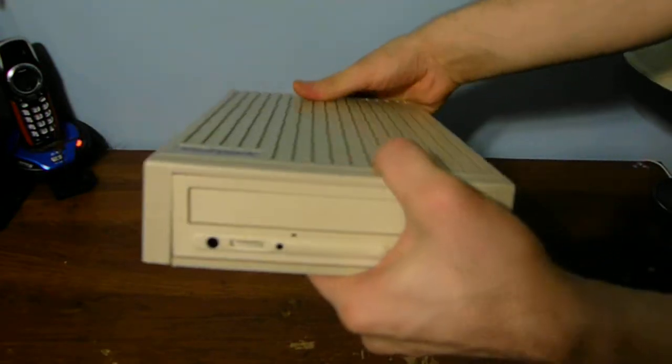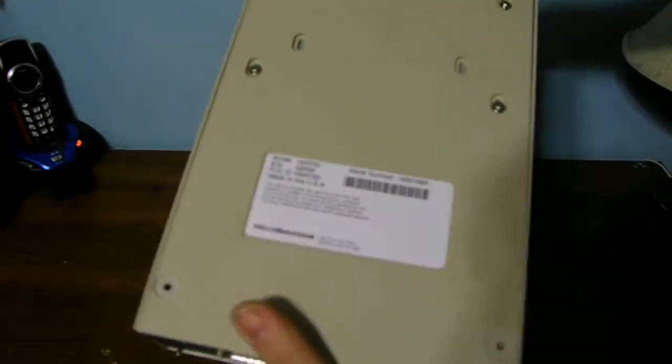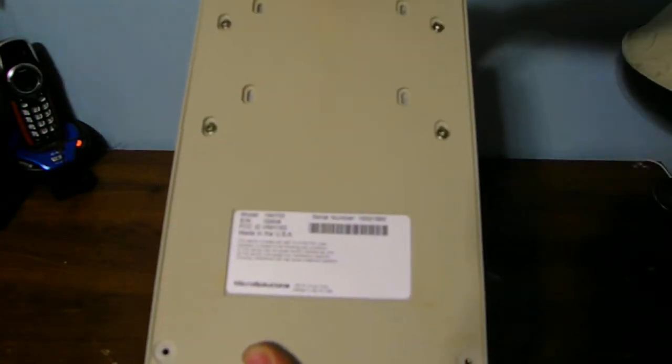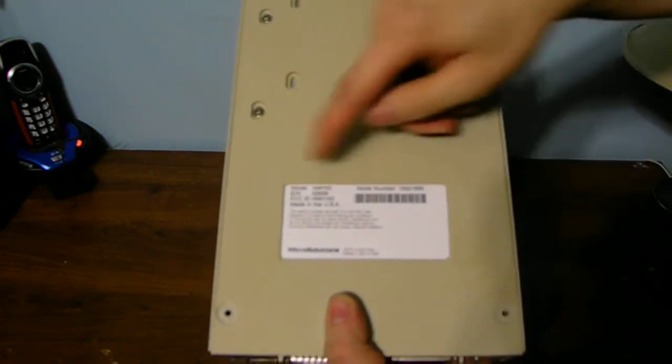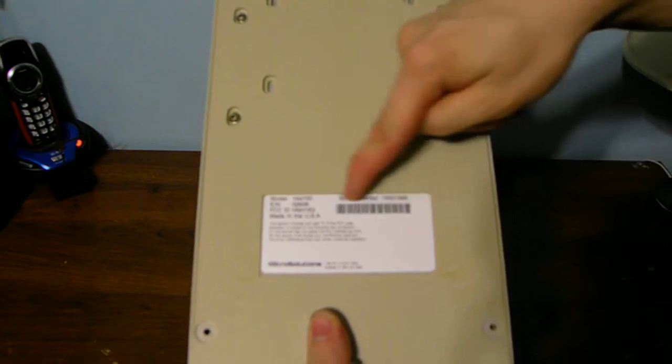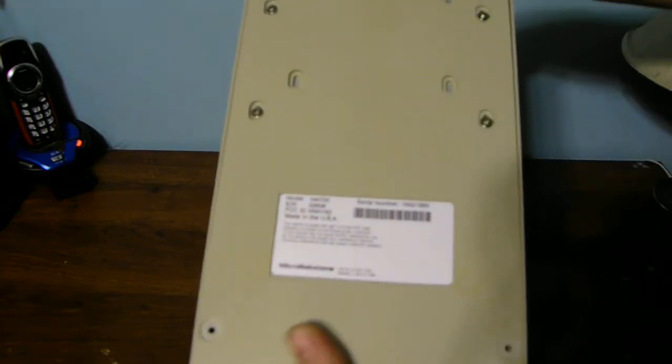This is a pretty heavy unit for its age. I took out the rubber feet that were on the bottom to open it up and show you what it looks like. And this is the label over here with the model and information about it.